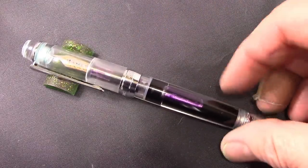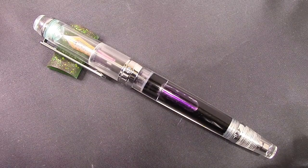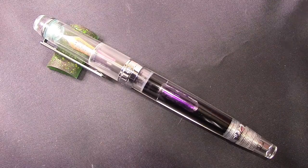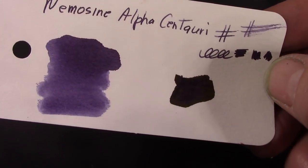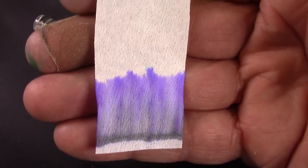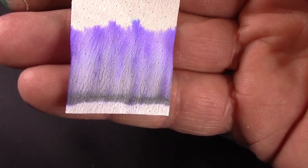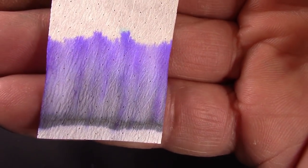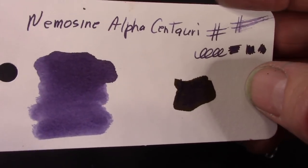Interesting color of ink. I know we all have too much ink, but that doesn't stop us from getting more. I saw this on the Birmingham Pen website — this is the ink I used in this pen. This is Nemosine Alpha Centauri. Yes, it's a purple. Here's the chromatography, which I think is pretty impressive. It looks like it has some permanence there in that black strip where I applied the ink to the filter paper. It's just a nice purple, and I think the purple shows out dark on this card because of that black element in it.